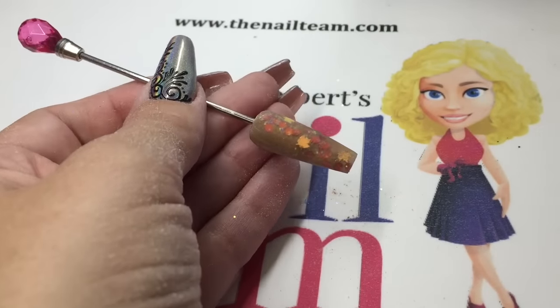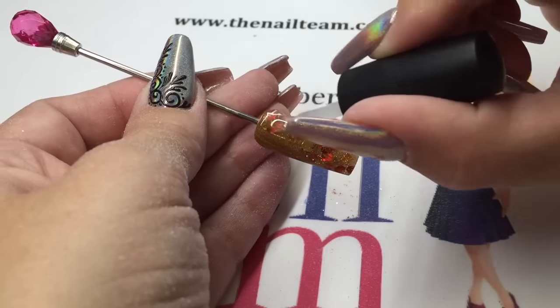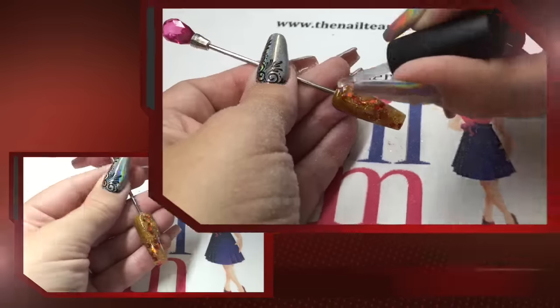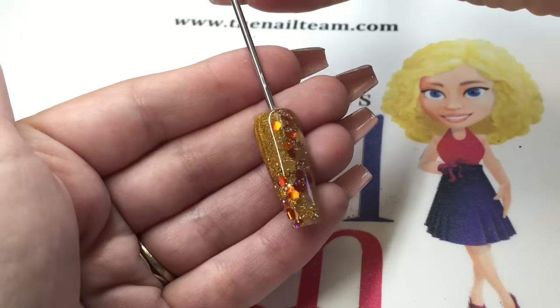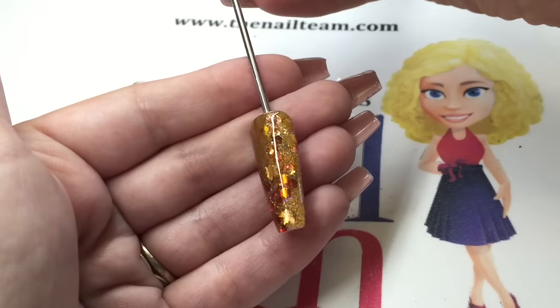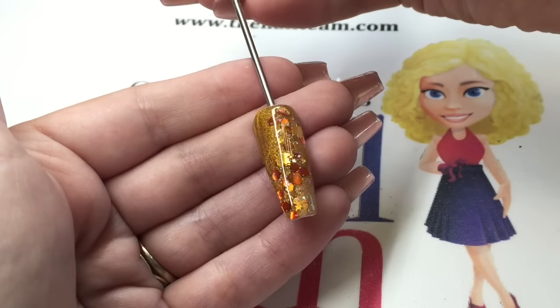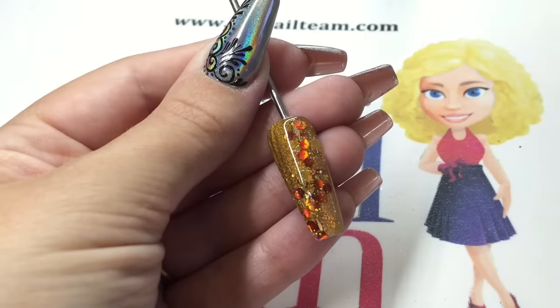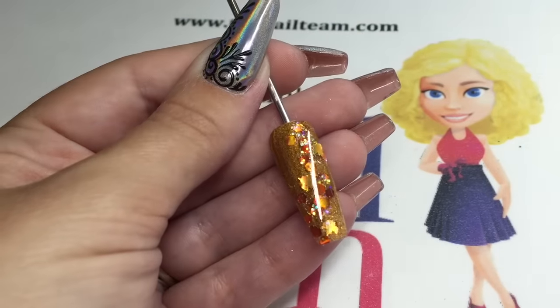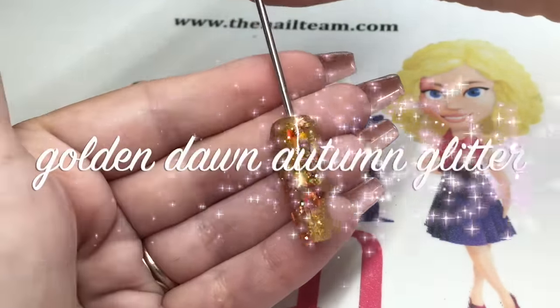Then pop your top gel on. This time I'm using the Glaze and Go LED, which is one of the latest top coats from NSI. It's a little bit thicker than the traditional Glaze and Go, so really nice for design work — it gives a lovely glass finish. I hope you like that new glitter, guys. It's a really nice autumn glitter with those beautiful leaves and lovely orange hexagons. Thank you very much for watching, and I look forward to seeing what you do with the new autumn glitters.